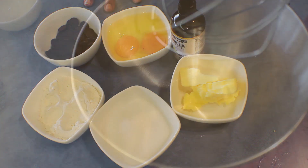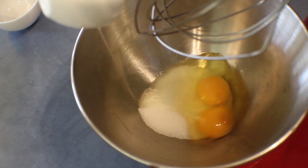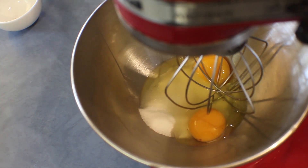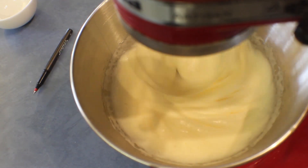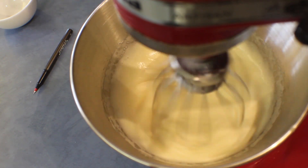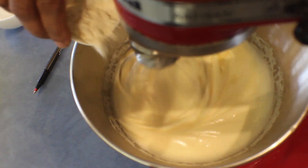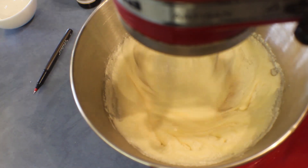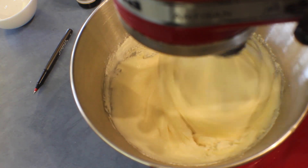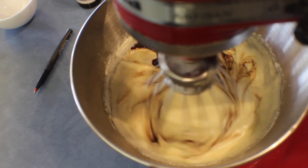Add the sugar and eggs into a mixing bowl and whisk until it becomes pale in colour. Then reduce the speed, add a few drops of vanilla, add the self-raising flour, and mix slowly. Add the melted cooled chocolate — don't add it very hot — and whisk it well.